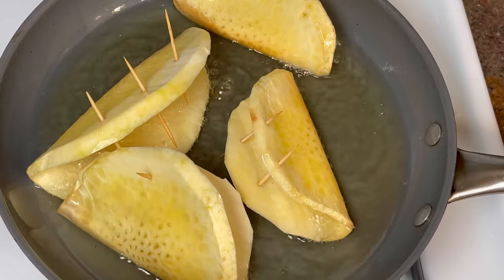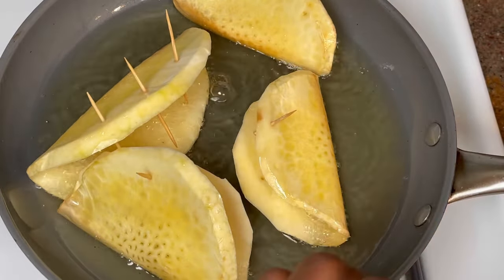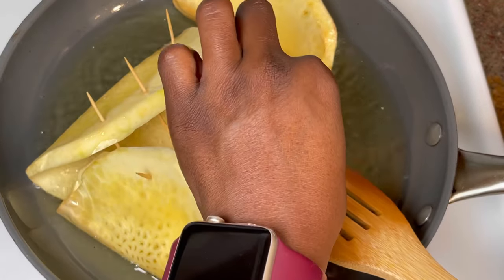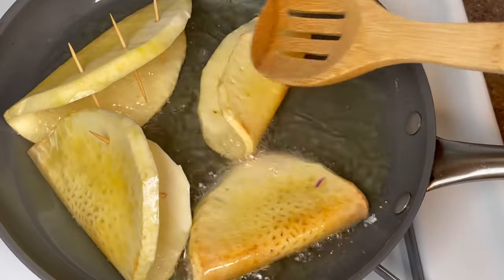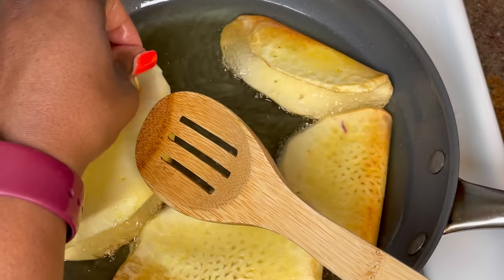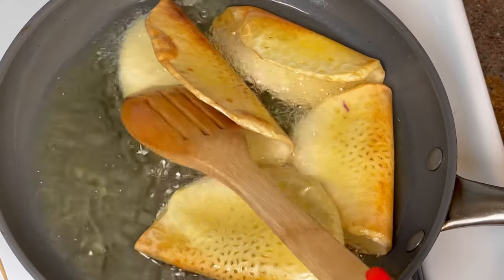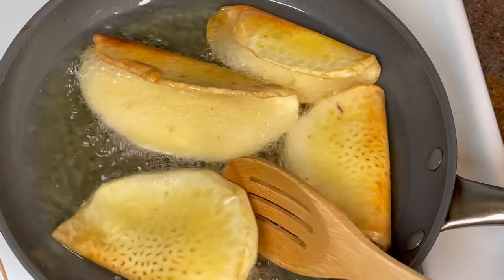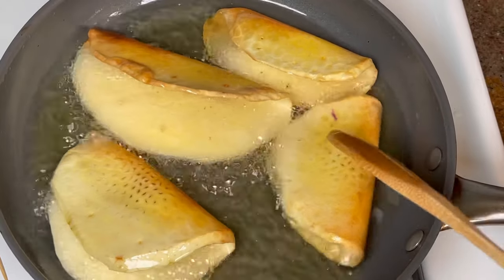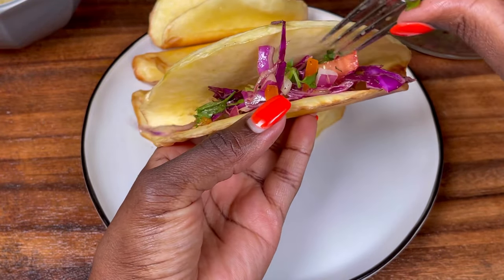Another pointer: try not to fry too long on one side because it will get too crispy, and you want it to be very flexible. You still want to have that flexibility, so flip it from side to side to ensure it doesn't get too firm.